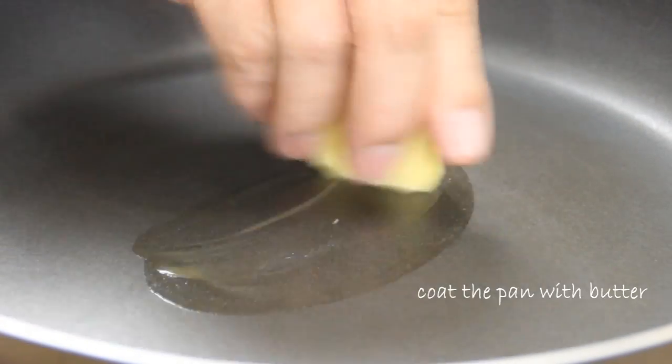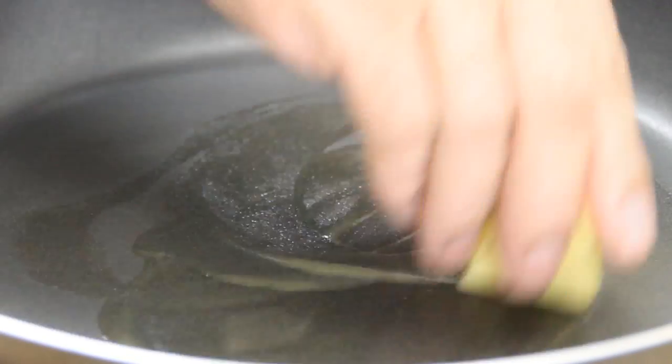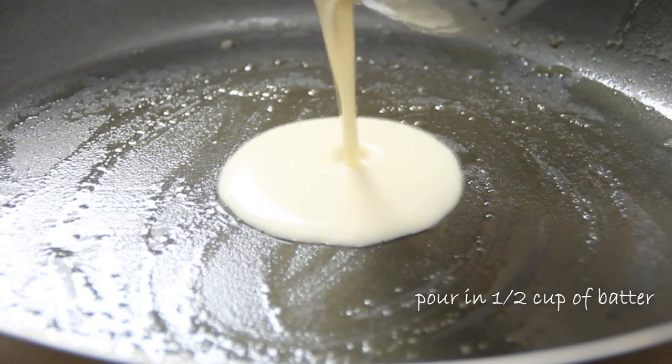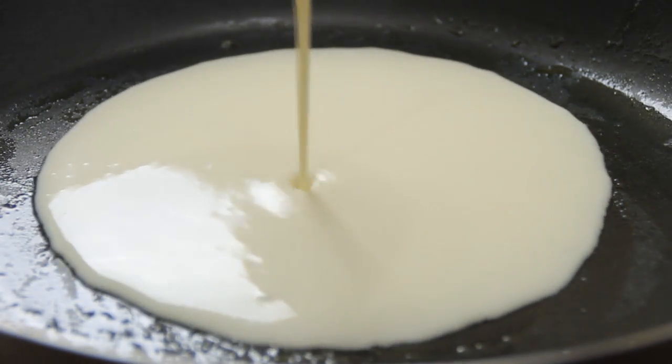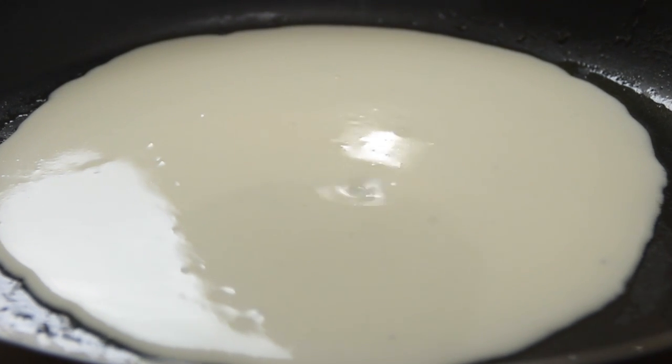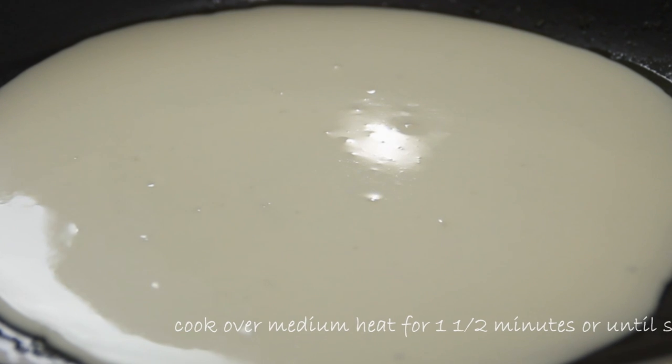I've got my pan over medium heat, and I'm just going to swirl some butter around it — you could use baking spray as well. Then we're going to pour about half a cup of the crepe mixture in.